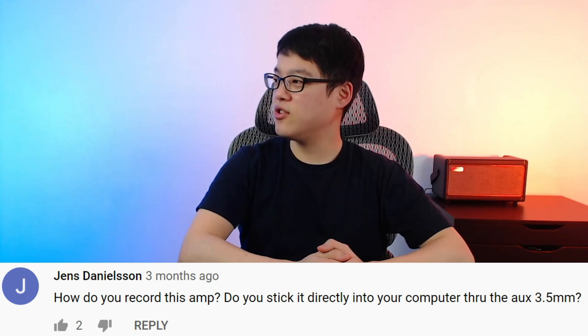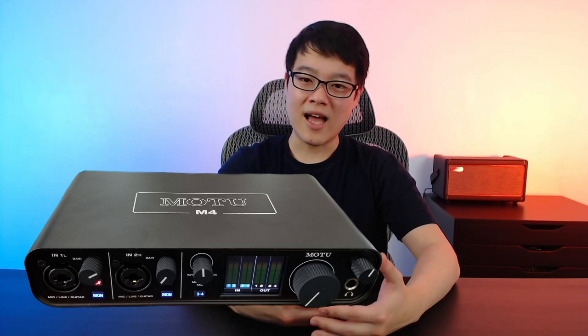How do you record this amp? Do you stick it directly into your computer through the aux 3.5mm? The 3.5mm aux in is for bringing audio into the amp, like connecting your phone to play a song. If you want to record, you'd connect your headphone output and you wouldn't be able to plug that straight into your computer — you'd need some sort of audio interface. At that point, I usually wouldn't recommend getting these headphone amps in the first place, since you'll have a lot of different options using free software after purchasing an audio interface.